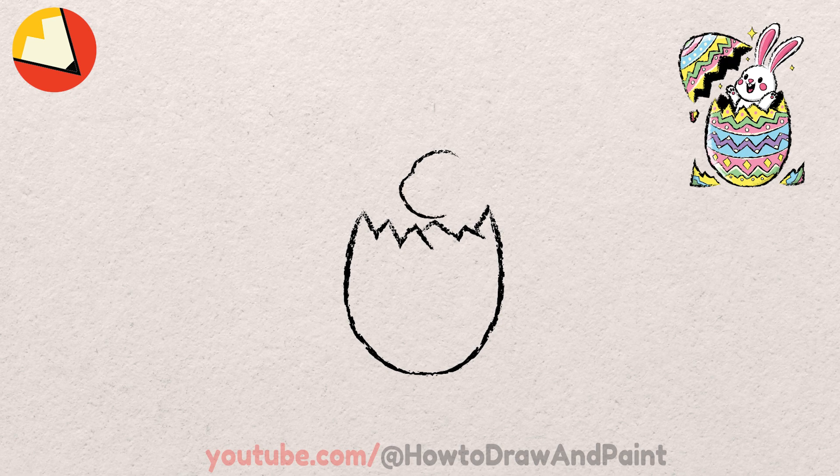Next we can draw this end shape for the arm. Now let's finish the head. Then we can draw another long end shape for the ears — don't forget this little line for the body.